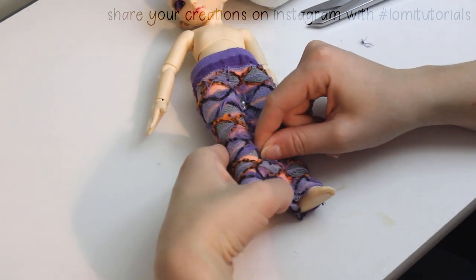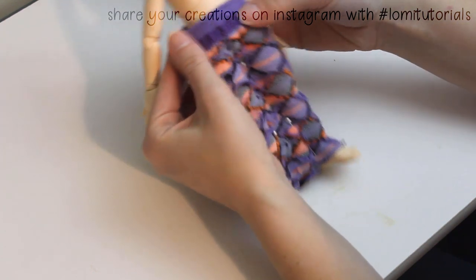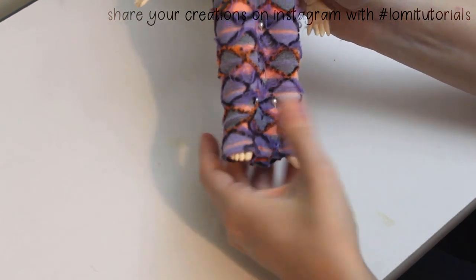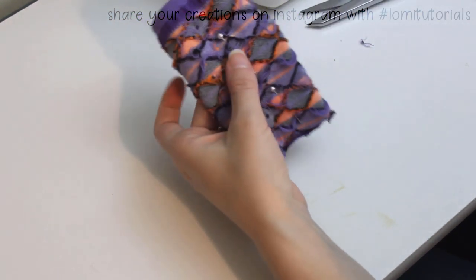Some people dislike BJD clothing made from socks, but I personally think they can turn out really cute, especially if you use interesting colors or patterns. I slide the sock back off the doll and add a few more pins to hold everything neatly aligned, since this is a patterned material.